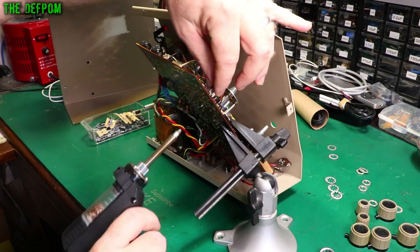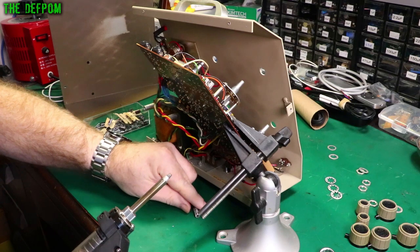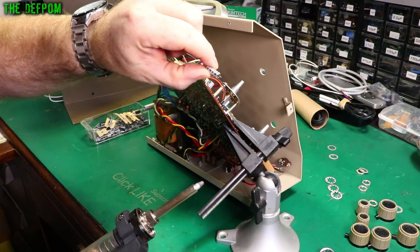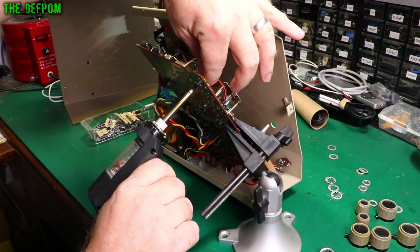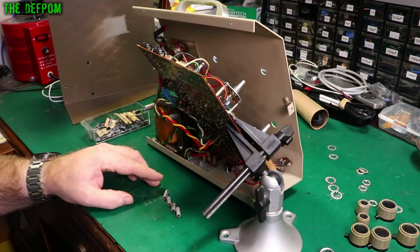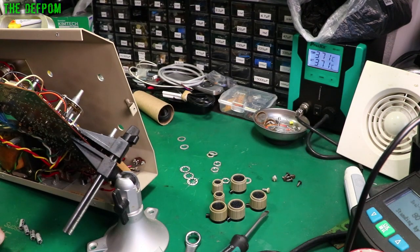Now I just need to find the right points. Make sure you remember — the positive is the side which is marked, not the negative. Don't get that the wrong way round if you're doing this yourself. This Pros Kit desoldering gun I'm using — I highly recommend it. It's a really good desoldering gun. I've done a review on it — the SS331. It works really well and I've been using it ever since.